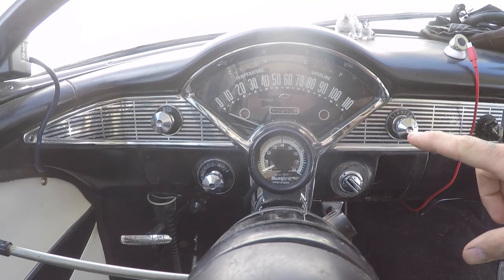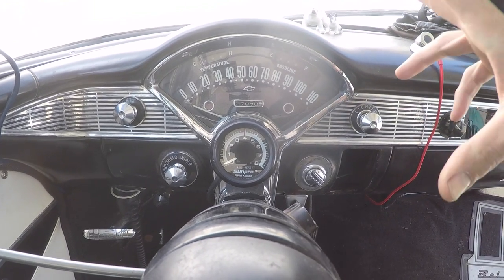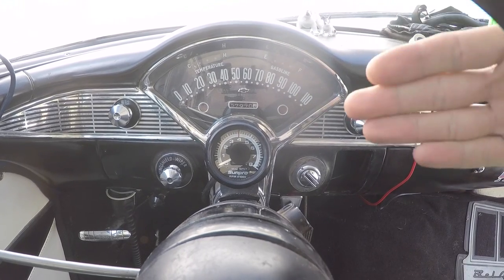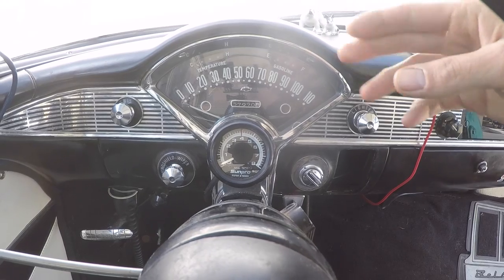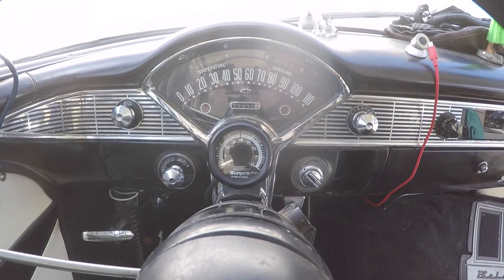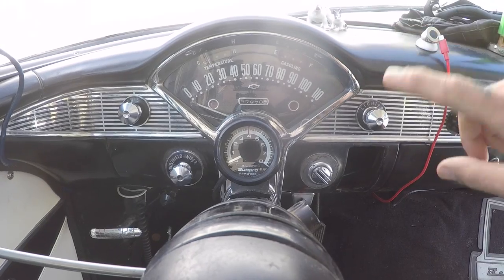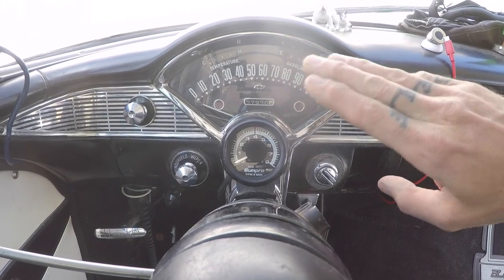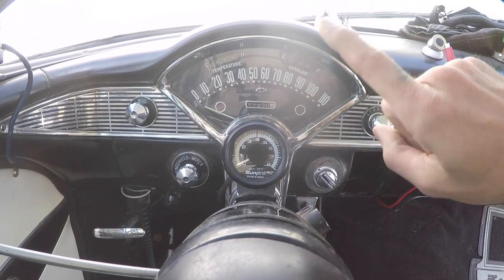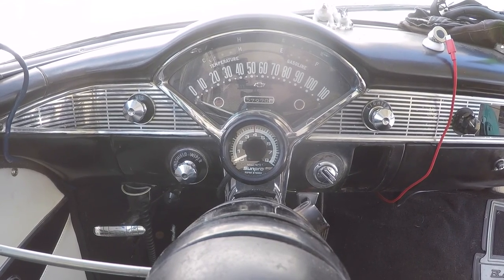The speed is showing 10 miles an hour faster than I'm actually going — I tested it with my iPhone speedo app. I'm going to wait until I get the rims and tires because they may be taller and that may affect this as well. Once I get the rims and tires I'll know how much over or under it is and can adjust the speedo gear in the trans. Otherwise you have to send them off to a speedo shop — there are only about five of those left in the country — and they de-gauss or add more gauss to the magnet in the magnetic cup to adjust how quickly the speed changes. If you're 10 off all the way across the range, it's the gear in the tranny; if it's exponential, the magnet needs adjusting.